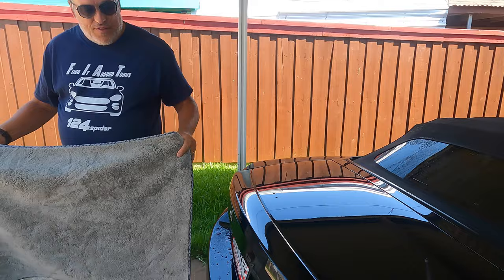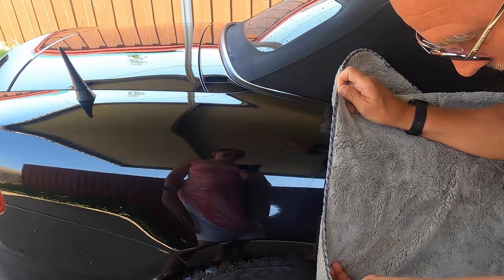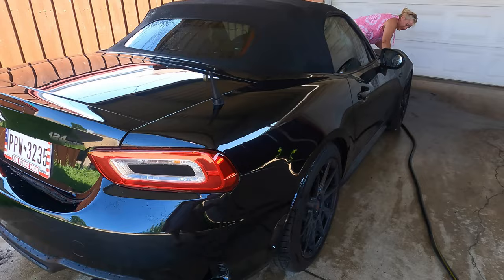Now on the sides it's a little bit harder to do, but you can just hold it like this and make one pass — you want to keep pressure on it. And you can see where I just went: it is completely dry.